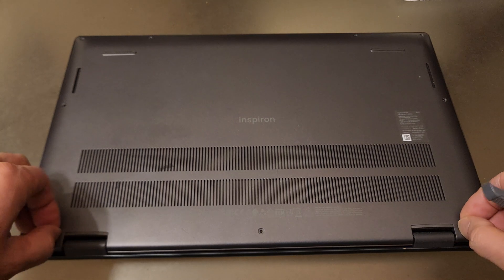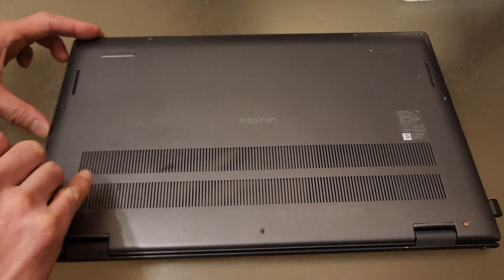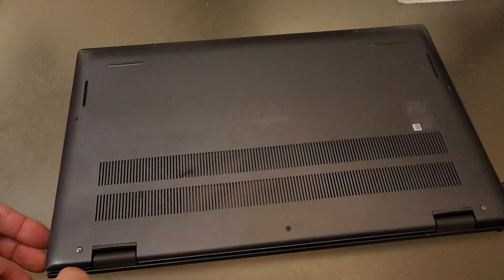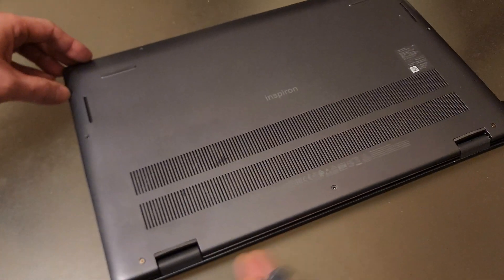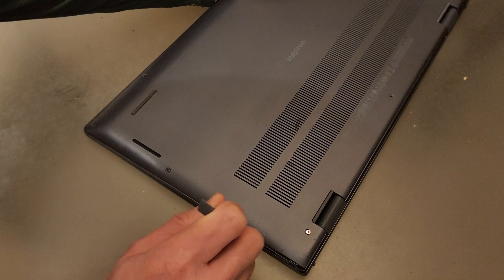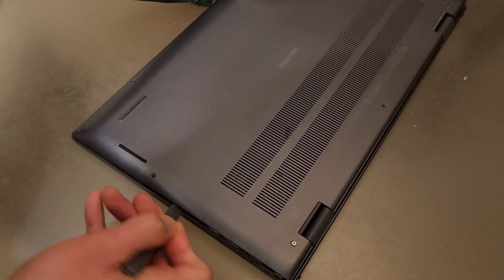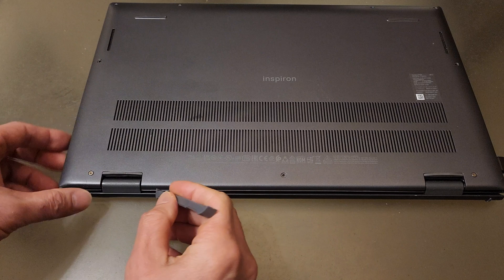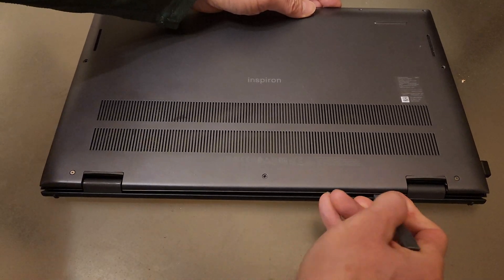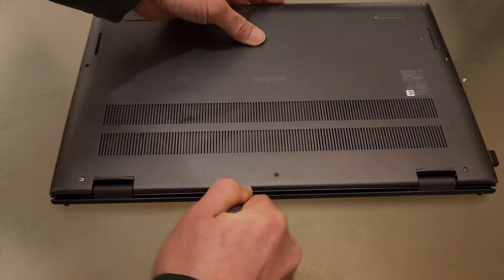It appears these two end screws do not come off. I'm going to use this little pry tool to go along and just pry open until the cover becomes removable. As you walk around it, you're going to hear a snap sound because it has these tabs which retain the cover — you can hear it coming apart. Work yourself around to the back. It takes patience and some time, but be careful.